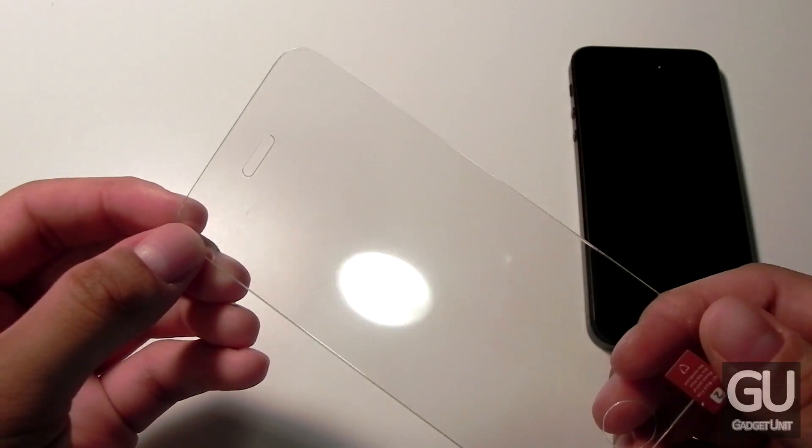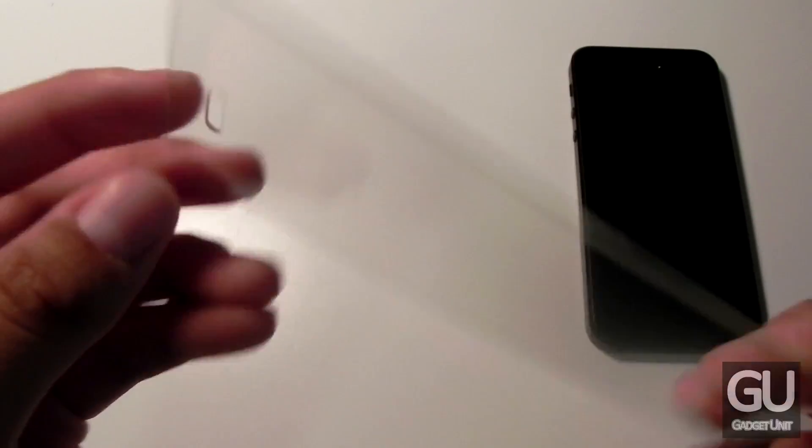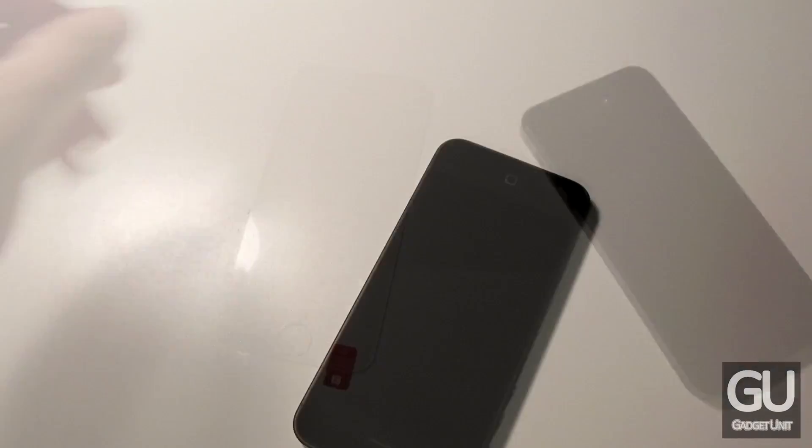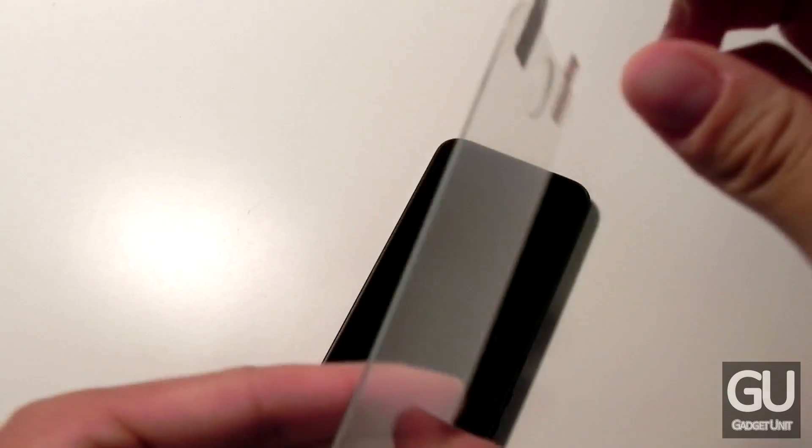That's really what makes this really protective for your display — the thickness. Now in the lower right there's actually an Armors logo embedded into the screen shield itself, and I'll show you this more after I get it installed.